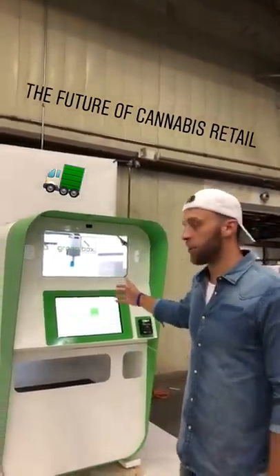Hey guys, Zach Johnson here, founder of Greenbox Robotics, the world's first intelligent cannabis kiosk.